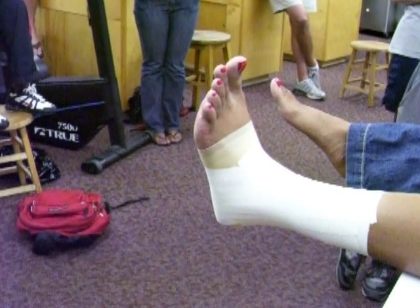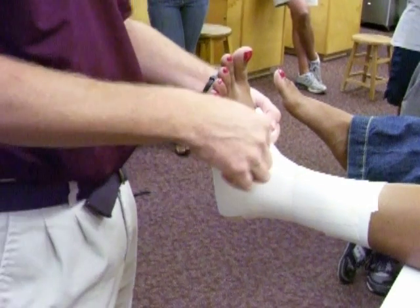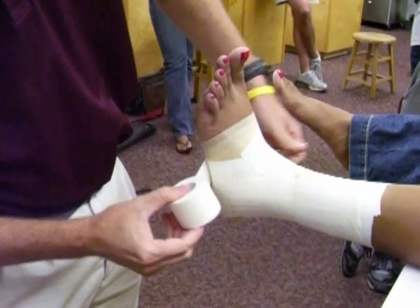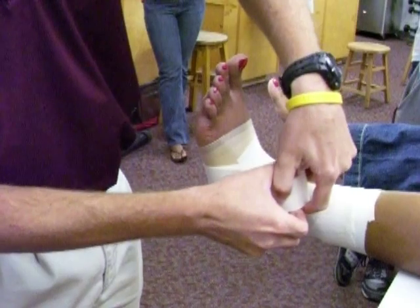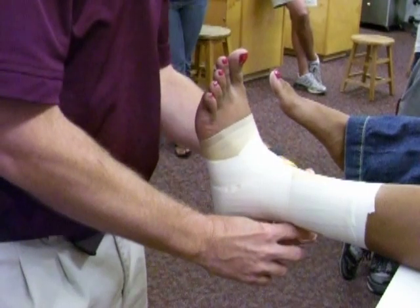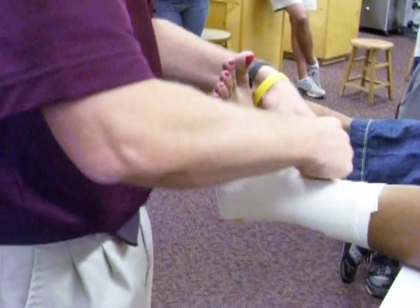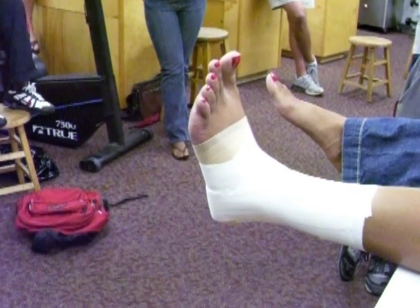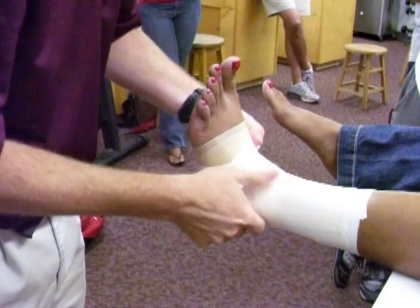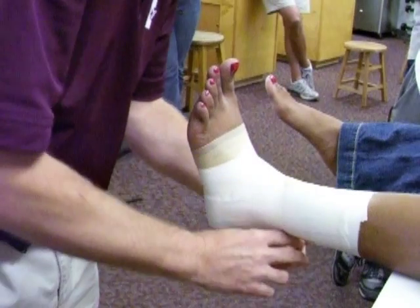What's next? Figure eight. We want to completely encircle the foot and completely encircle the lower leg. Start right there where the laces are. Pull down underneath that arch, up on the lateral side, right back to where we started, continuing around — medial malleolus, across the Achilles, across the top of the lateral malleolus — tearing it off where we started. We're doing two figure eights, so go ahead and knock another one out, completely encircling the foot and the lower leg.